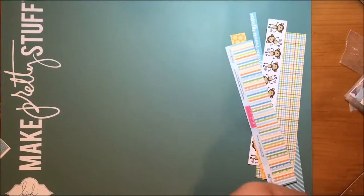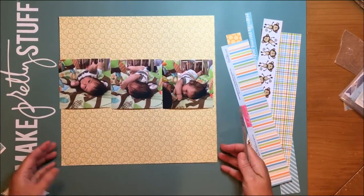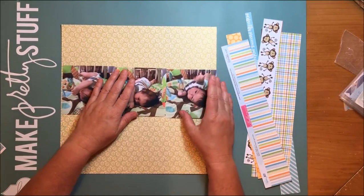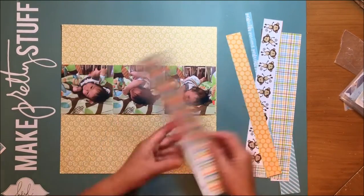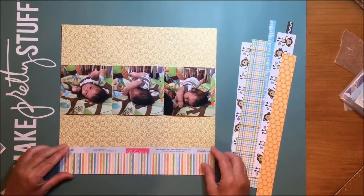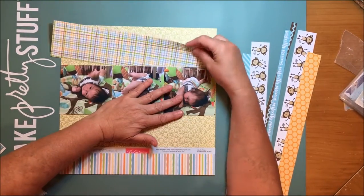Hello everybody, today I'm bringing you a layout with these three photos of my grandson. He's trying to roll over — he hates tummy time so much that even though he was pretty little to be rolling over, he wanted to get off of his tummy. I think I really caught photos of him pretty much rolled over already, and they're not exactly in order, but just the way they looked it didn't make sense otherwise since we were talking about him rolling over.